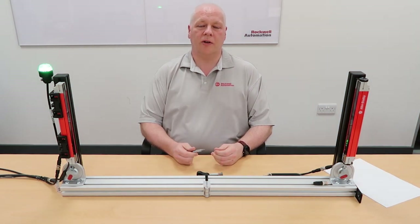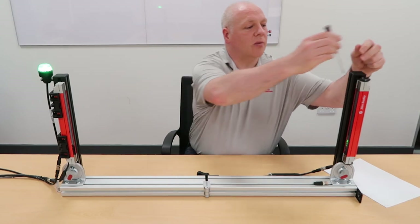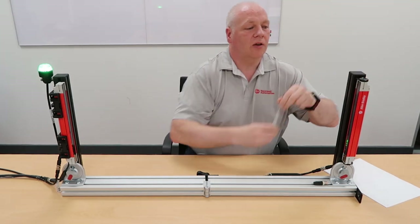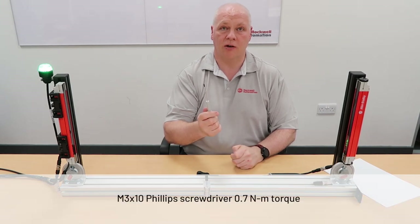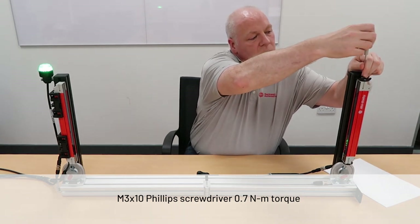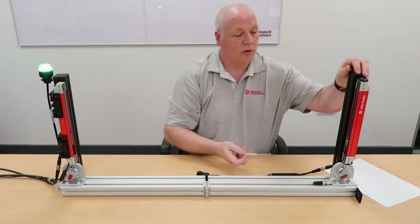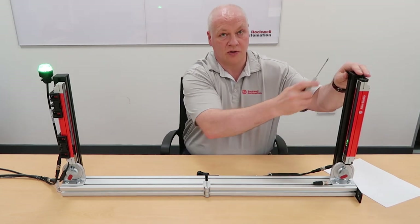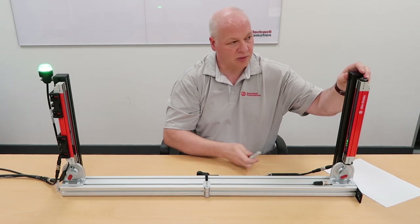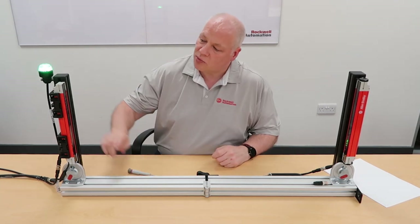Once you're happy with the alignment of your light curtains, you want to make sure the brackets are fully tightened up so they can't move once in operation. For the top and bottom mounting bracket, you need a fine point Phillips or star crosshead screwdriver and just tighten them up. You'd obviously do this top and bottom. On the side mount bracket there are hex bolts which require a three millimetre Allen key or hex driver.